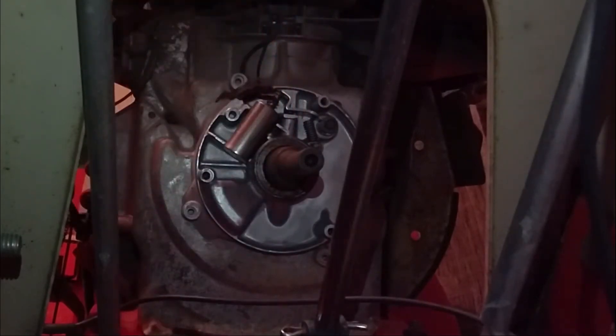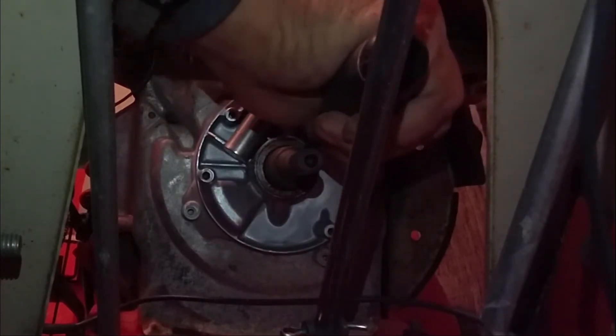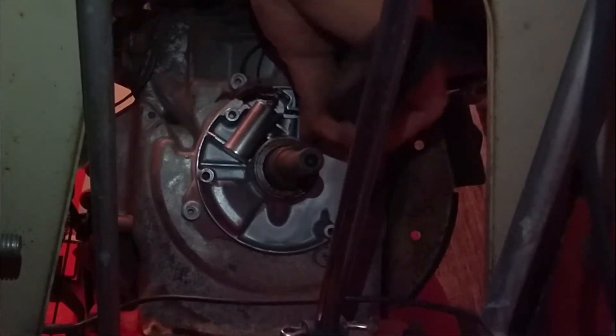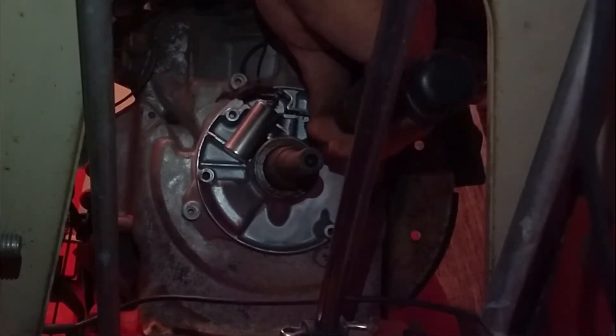Take off your little bracket — the two ground wires are held into the condenser by a spring. I'm going to show you that real quick. It's not too hard to get off, but it is a challenge to reinstall.